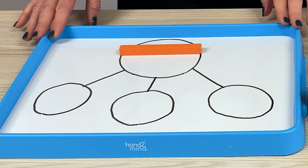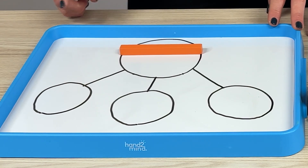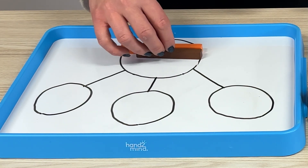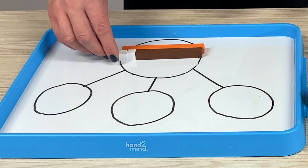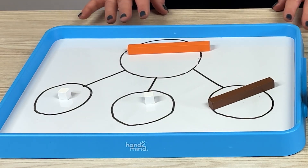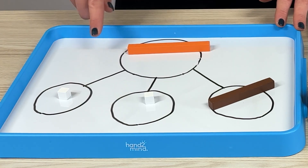As an extension to this, we can get children to explore more than two parts that make 10 — this time asking them to explore three ways. For example, they may keep their brown rod as our eight, then split it down into our two ones, and get them to explore putting that into our parts — all whilst making sure we're using that language of: eight is a part, one is a part, one is a part, and 10 is our whole.